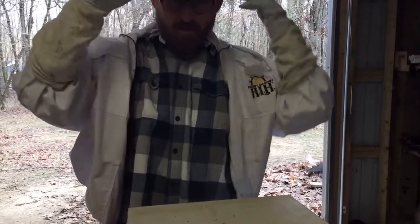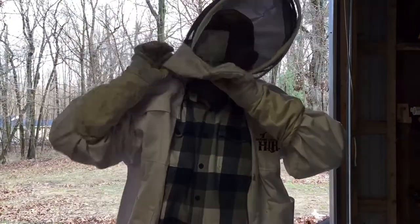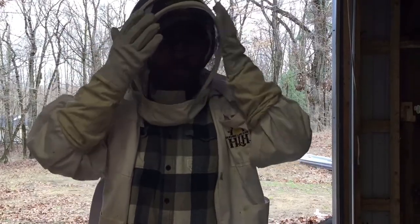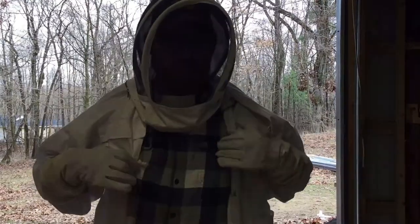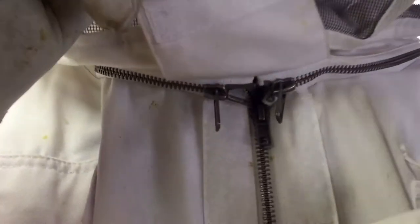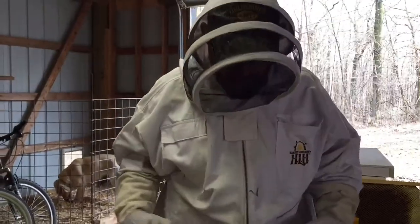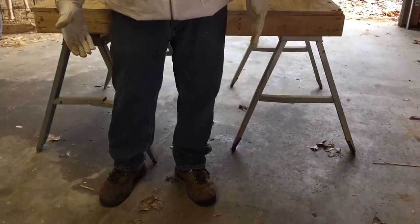I always wear a ball cap too — that helps when I put my hood on, and it will keep the mesh on the mask from going on my face. Everything's zipped up, but this suit has a piece of Velcro that covers my zippers so bees can't get to where the zippers join. That's a good thing on this suit. I really like this one. Also, I always wear a pair of really heavy pants — jeans are fine.